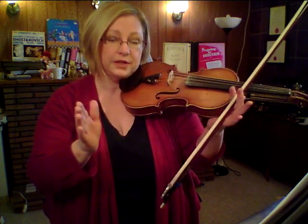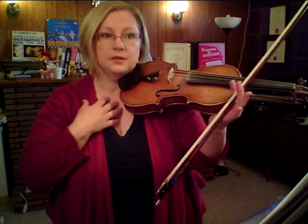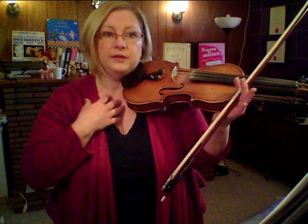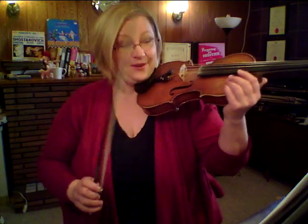Aside from the problem of drawing a straight bow, we need to develop our sense of rhythm. I find that the best way to have good rhythm in the violin is to delegate the rhythm to the bow. So if we can start at a very early point in teaching your bow to move in a very specifically rhythmical way, it really pays off.